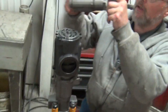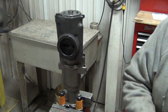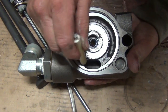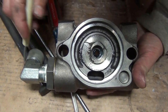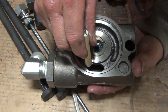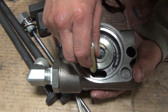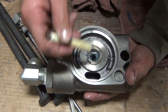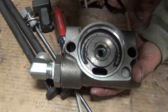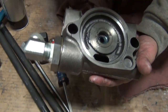Now we get the back head assembly. One thing we should note: look in this area here, make sure there's no debris — flush this out with solvent when you're cleaning it. I have seen chunks of air hose get through into here, then they start to deteriorate, get smaller, and start going through the drill. I've pulled some pretty big pieces of air hose out of here, so something to keep in mind as you're working on a drill.